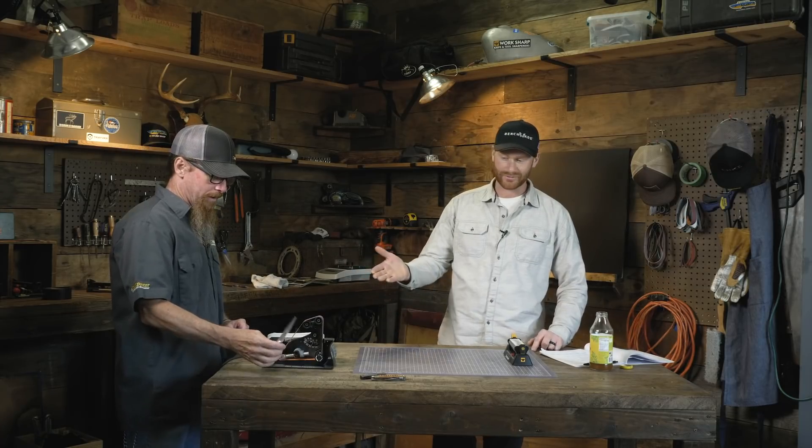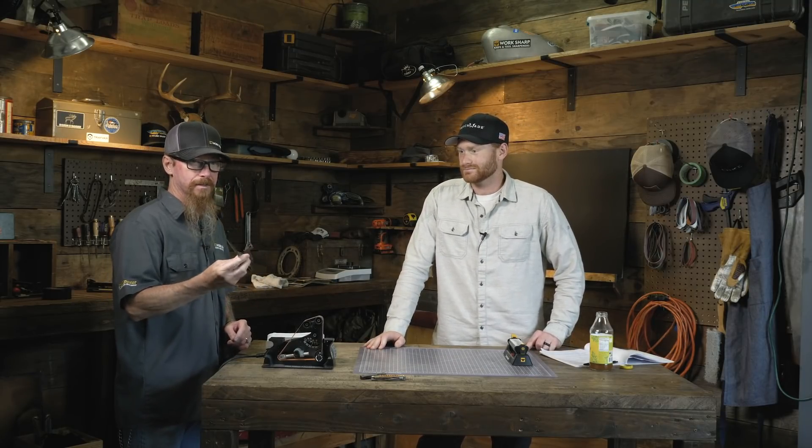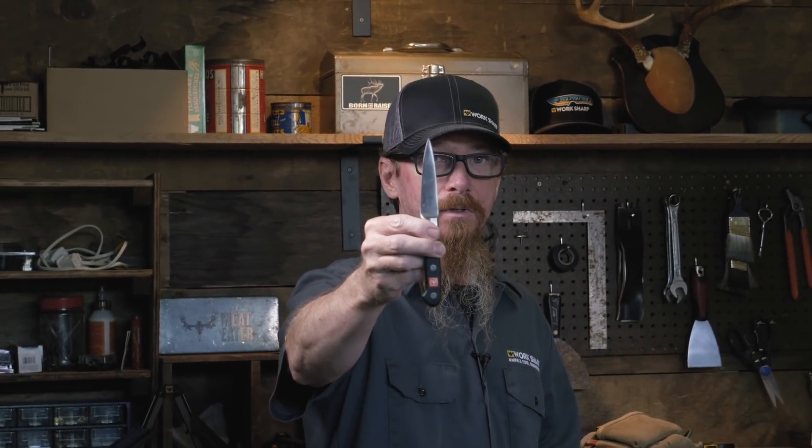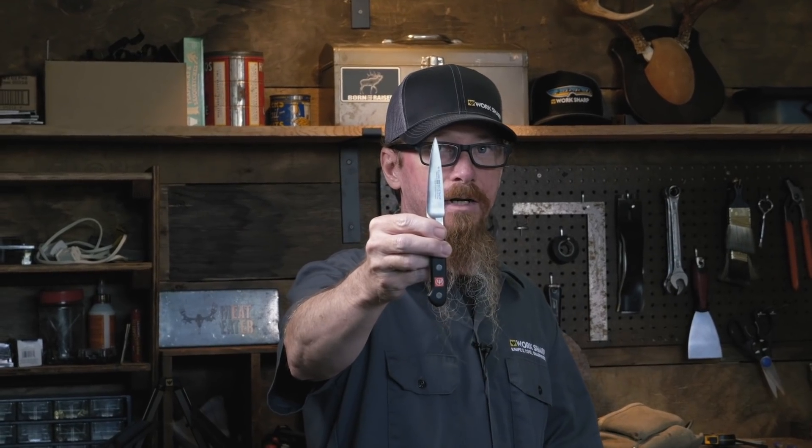So we've got a little Wusthof paring knife here. We don't actually have a knife with a broken tip on it, so we're going to take this guy and go over into the lab area next door and I'm going to break the tip off of it. Let's do it.